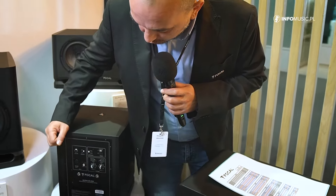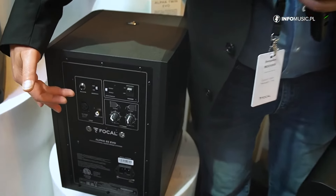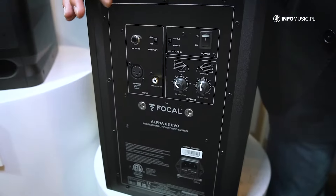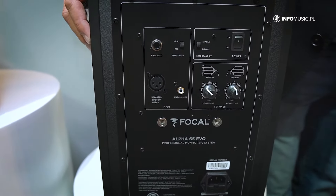This series allows you to use RCA or balanced signal with TRS jack or XLR. It also has an auto standby mode that you can enable or disable directly from the back panel.